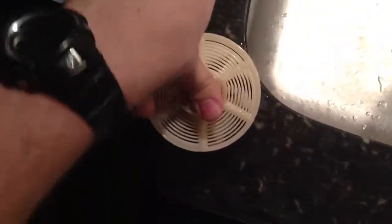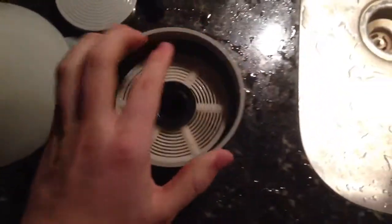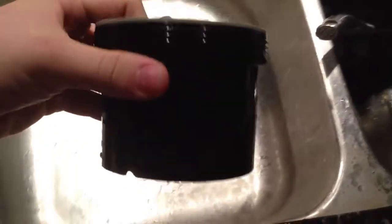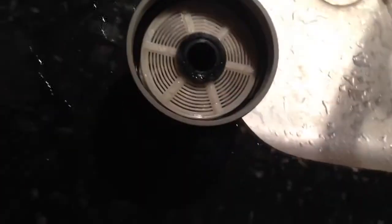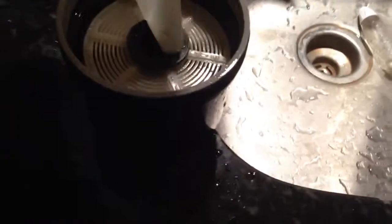So if you put the spacer on and insert it into the reel upside down, what you've done is effectively made about a quarter inch of space at the bottom. And then because it's hollow, water can flow through there and just come out the bottom.